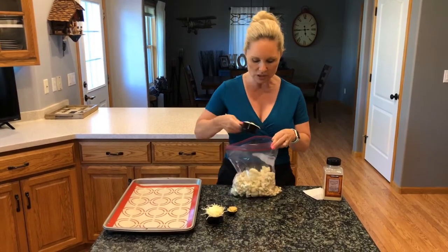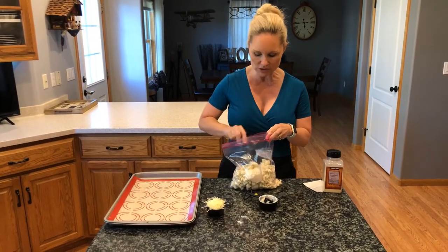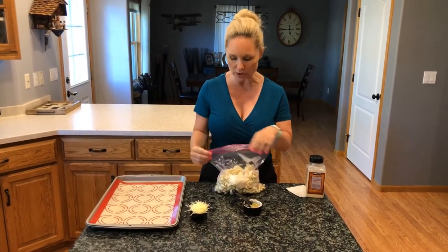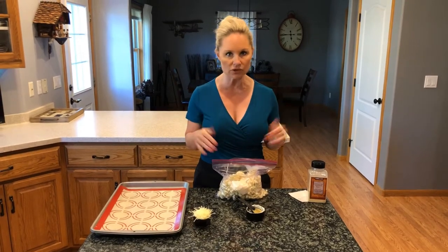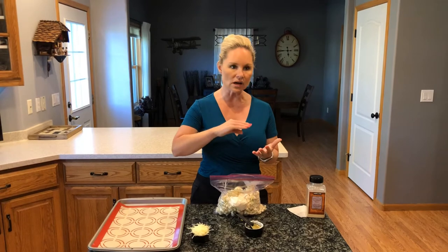We're going to add into the cauliflower florets our half a cup of mayo and our tablespoon of Dijon mustard, and shake the bag up to get it all spread around. If you find you need a little more mustard or mayo to get everything evenly coated, feel free to add, because you want all the florets nicely coated — the mayo is going to melt down in the oven and create like an oil or buttery sauce on top. You don't want any pieces to go dry.